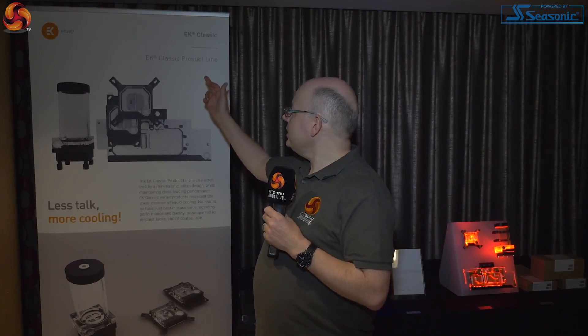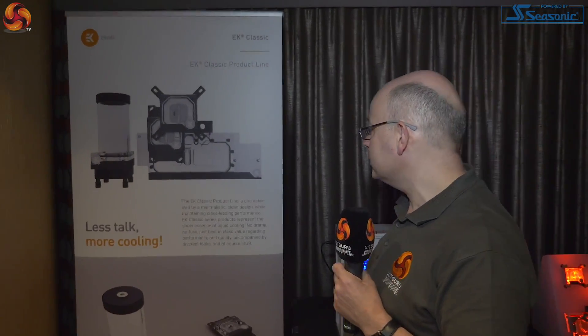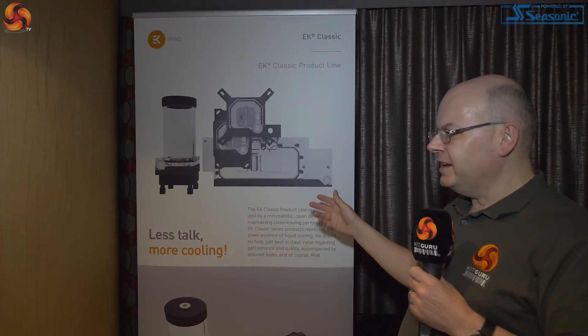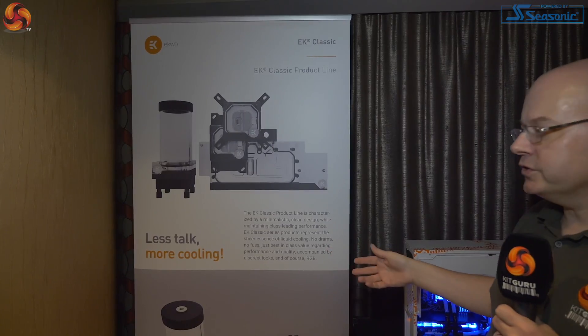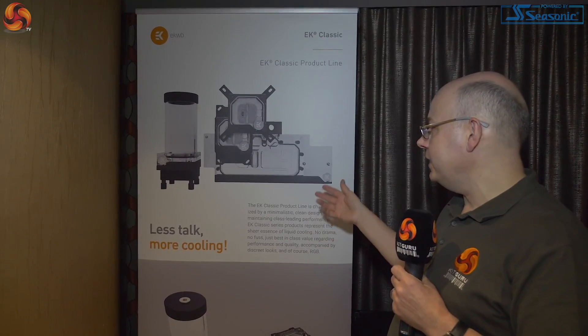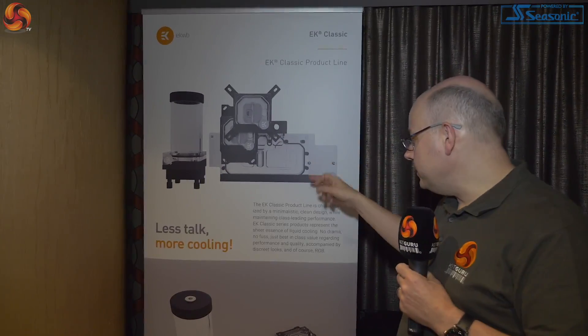This is the new EK Classic product line. It's just minimalist — basically everything's got 90-degree angles. They haven't chamfered anything. They've cut down the machining costs, saving you a percentage of the cost of manufacturing. But the products themselves are standard EK pump res, that's obviously a DDC, CPU block, GPU block.